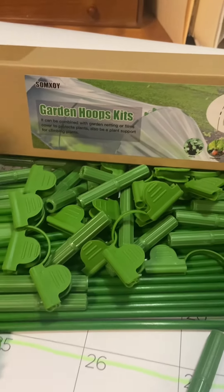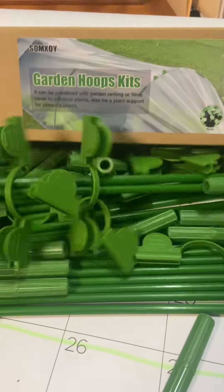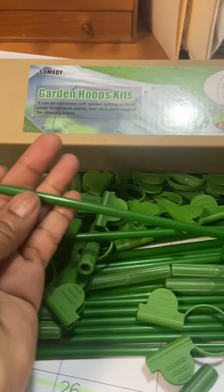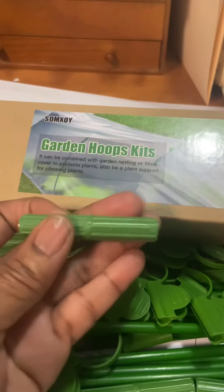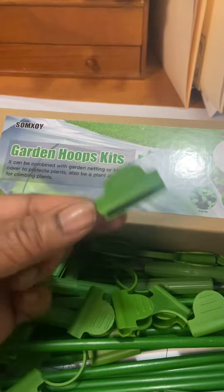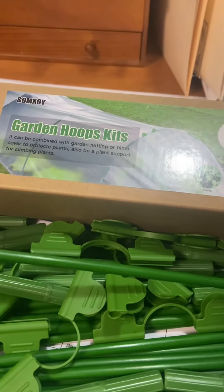I just got this Garden Hoops kit today, and this is not at all what I expected. Look at how small these are. I guess they are tiny on the box, but I just didn't expect them to be that small. And then these are the connectors, and then these are the clips. This is so tiny. I hope it works. I'm going to give it a shot.